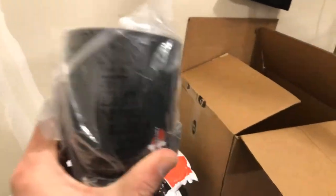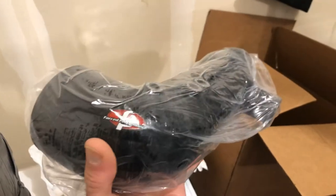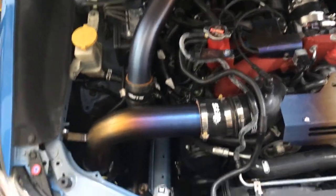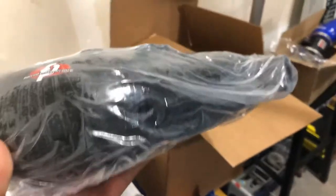Obviously there's the FP turbo inlet. This will attach to the housing on the turbo and then open up to this housing here to attach to your intake. Right now I'm running the Cobb turbo inlet to the ETS speed density intake, but I'll be swapping that out for the FP setup here.